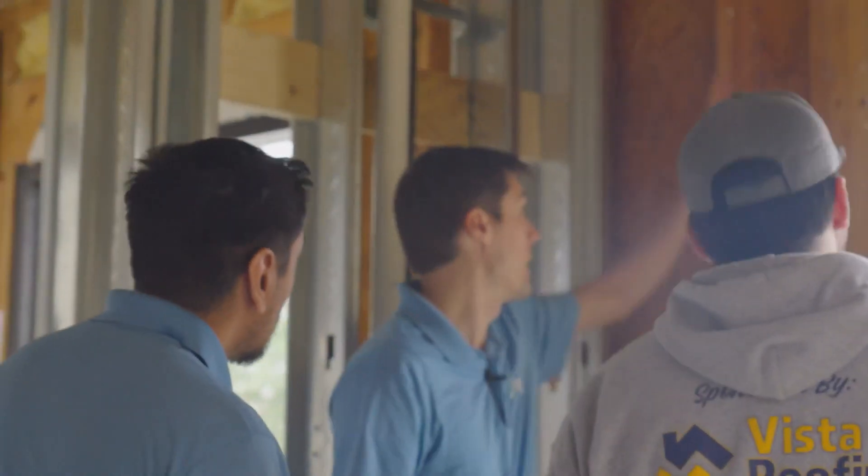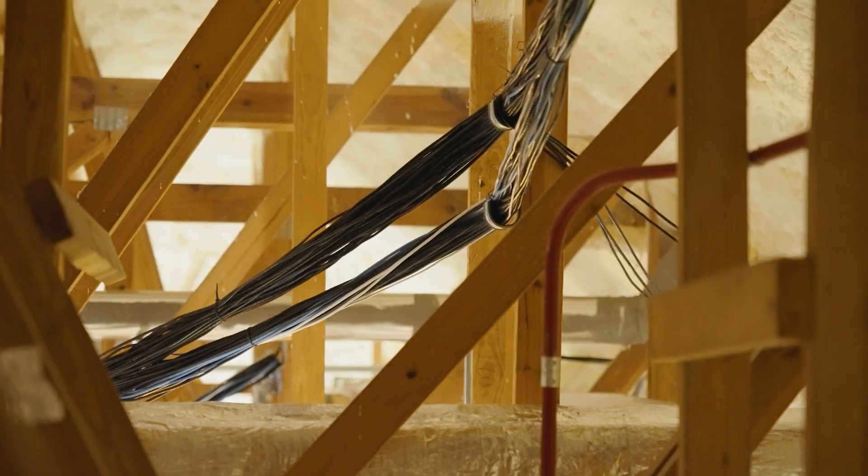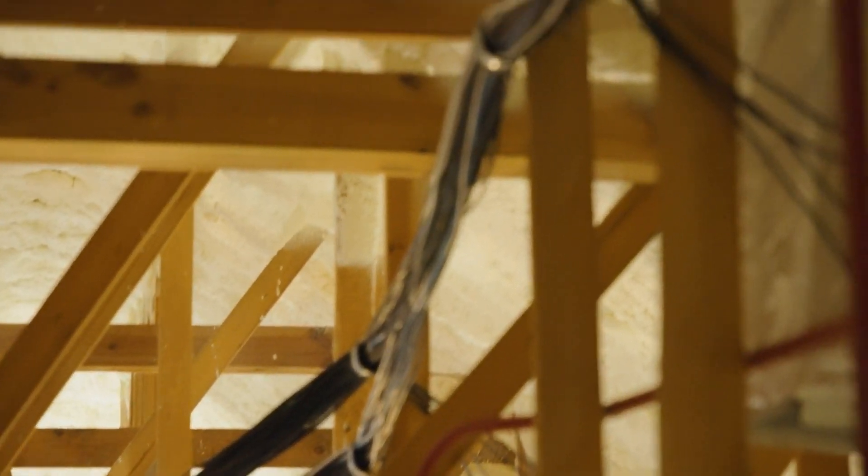I'll probably put a ton of these into our offices. Our offices are typically very simple installs — they don't need a lot of bells and whistles, there's not a lot of density or distance to cover, and they're very simple office environments. But with all the Wi-Fi 7 awesomeness and being able to come in under a hundred dollars, they have had to make a concession.